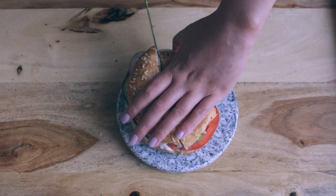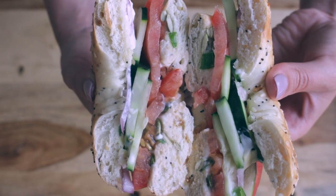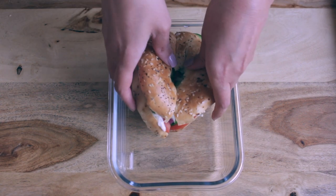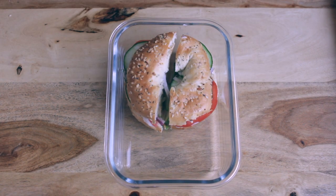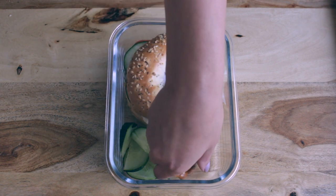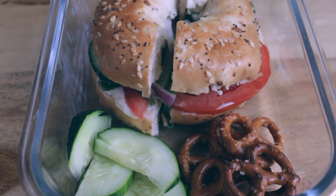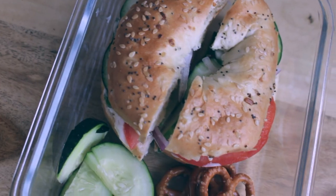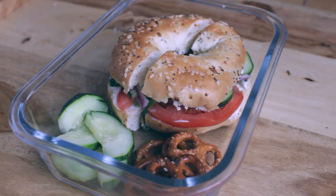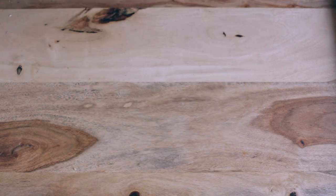I'm cutting the sandwich in half because I think it is easier to eat that way. I place my sandwich into this cute little glass container. And for snacks, I decided to cut up some extra cucumbers and also bring some pretzels. This lunch is so savory and fresh and it's perfect to bring with you at work or at school. If you decide to try out this recipe, definitely let me know what you think in the comments down below.